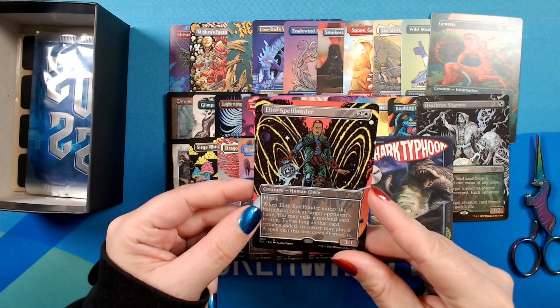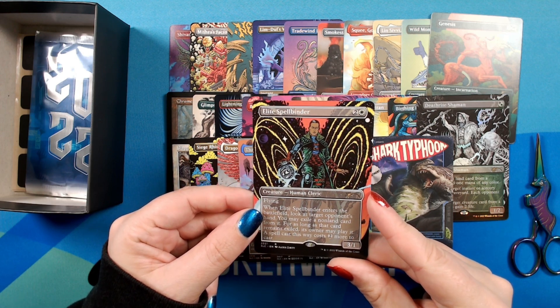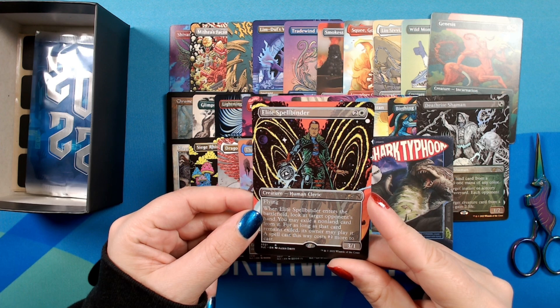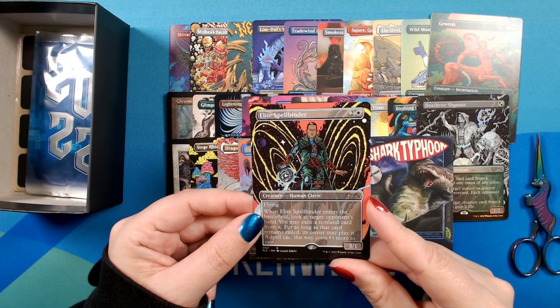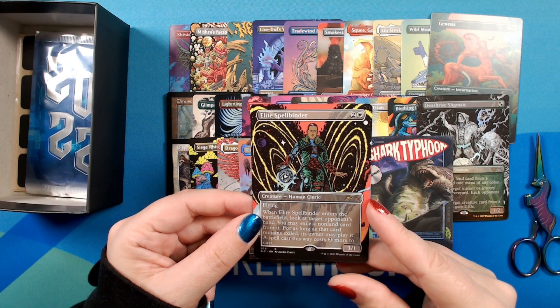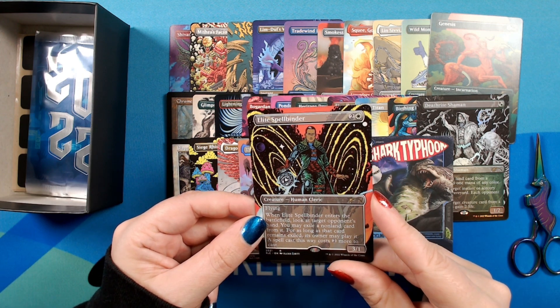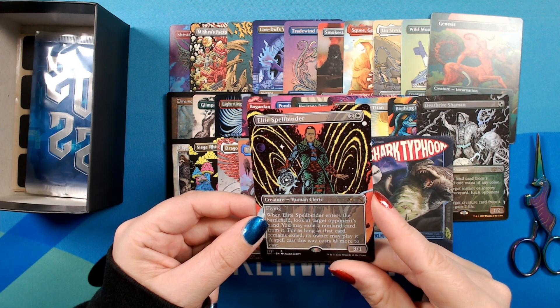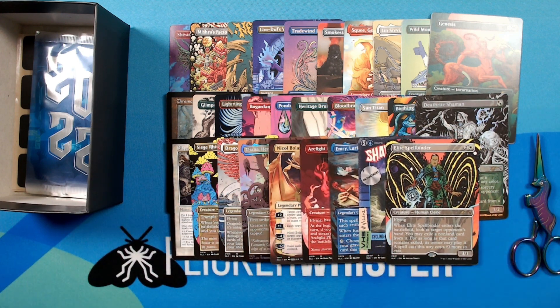All right, on to 2021. So we have an Elite Spellbinder by Alexis Zurit. This is amazing — looks like he jumped right out of a comic book page. Great use of color — I think that's so cool. Very unique style for a Magic card, really stands out in the lineup here. Wonderful.